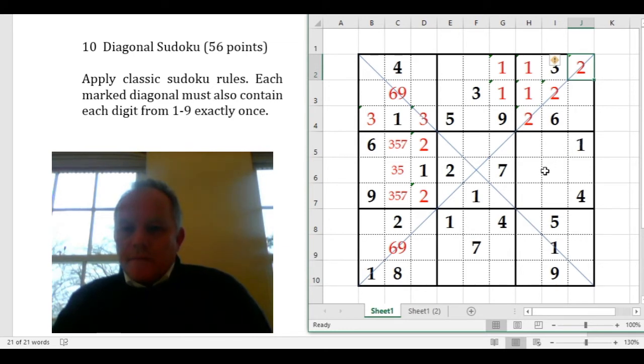Looking at the central cell: we know it can't be 1, 2, or 7 — they're all in the same box. It can't be 3 because that's above it. Interestingly, we know it can't be 6 or 9 because they are both on the diagonals. That doesn't help all that much actually — it just makes it 4, 8, or 5 at the moment. So we'll look for something else.